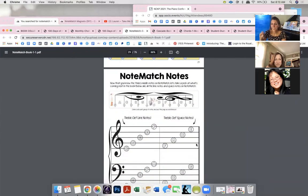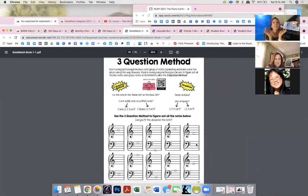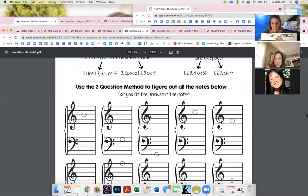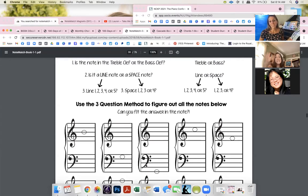After the middle-note songs, I jump straight into the whole staff. I have a three-question method that works for any note on the staff. Question one: is it in the treble clef or bass clef? Question two: is it a line or a space? Question three: which line is it? For bass clef lines, you can only be G, B, D, F, or A — narrowed to five notes. Count from bottom, and then they know exactly where it is on the piano because it lines up.